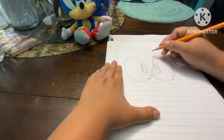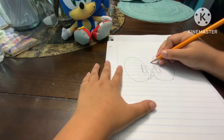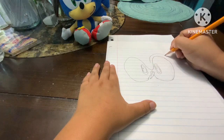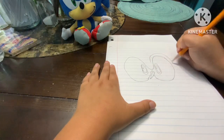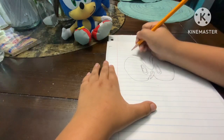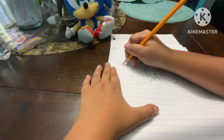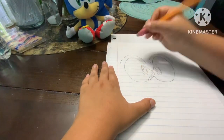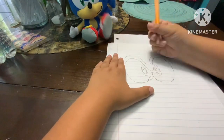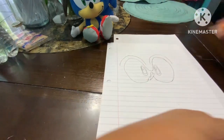Now you're gonna do his eyebrows — I think it's his eyebrows, I don't know what it is — but you do a curve like that, curve down, then do it again on the other side: curve up, then curve down.